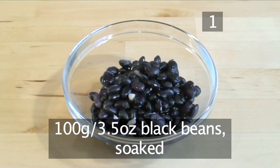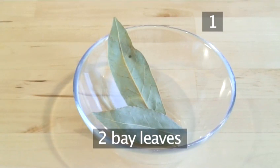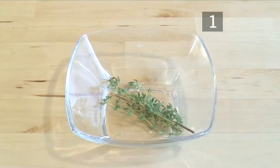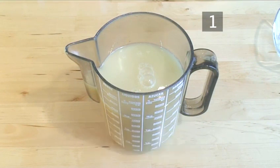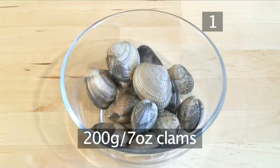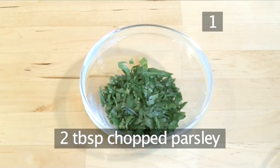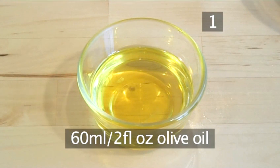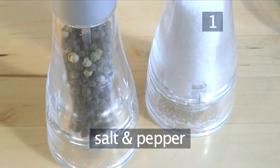100g of black beans that have been soaking for a few hours, 100ml of white wine, 2 bay leaves, a few sprigs of thyme, 750ml of chicken stock, 200g of clams, 2 tablespoons of chopped parsley, 60ml of olive oil, and finally salt and pepper to taste.